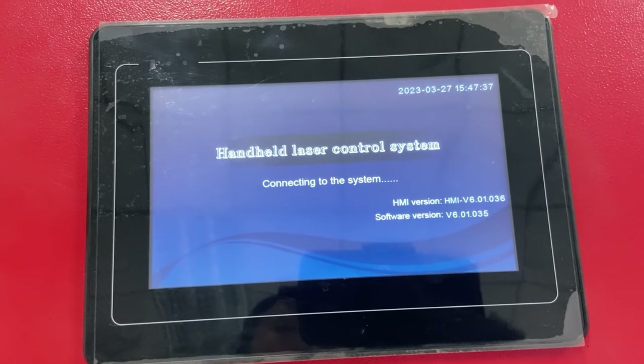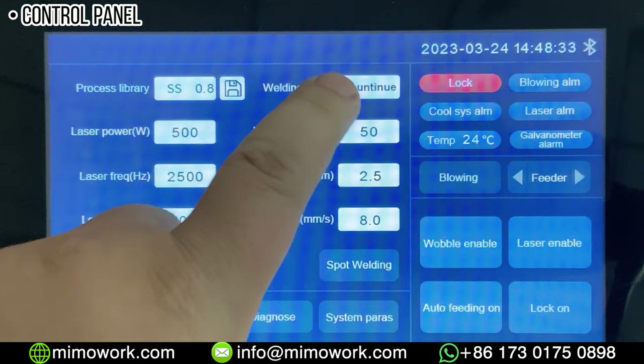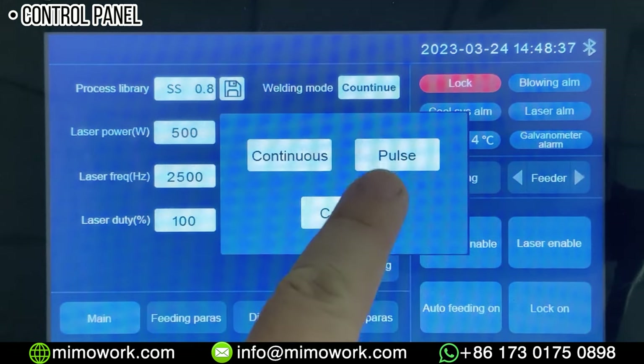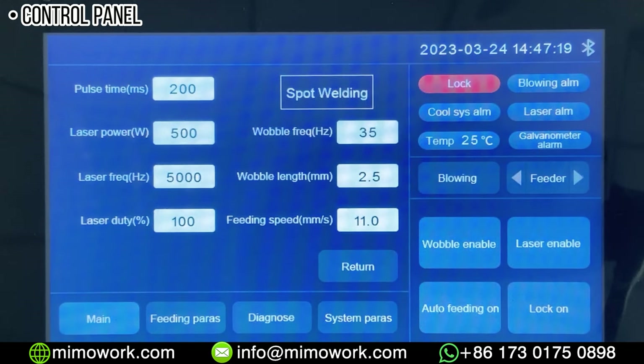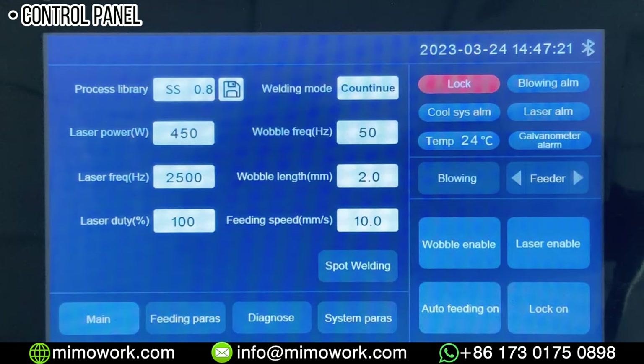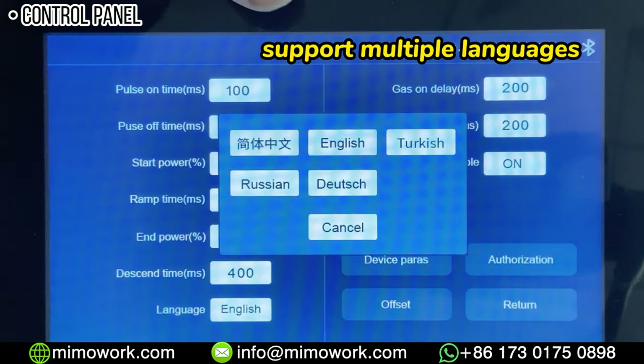Let's move to the control panel here. As you can see, you can change the power, the laser frequency, the wobble lens and frequency, and many other settings. There is a spot welding mode — according to your requirements, you can switch between continuous mode and spot mode. The software also supports many languages for your convenience.